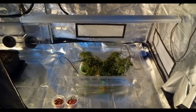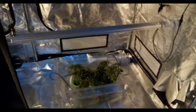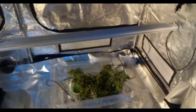Here we have the bar set up. It is a 120 centimeter bar, so it fits nicely in a 1.2 meter tent. You could also fit it nicely in a 1.5 meter tent.